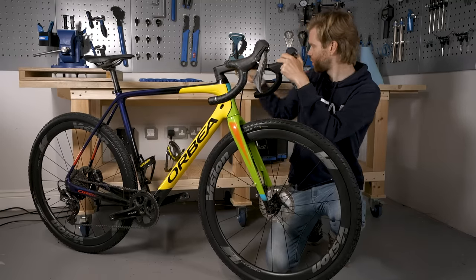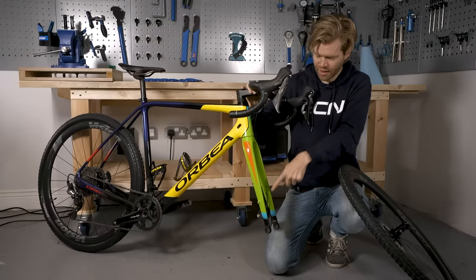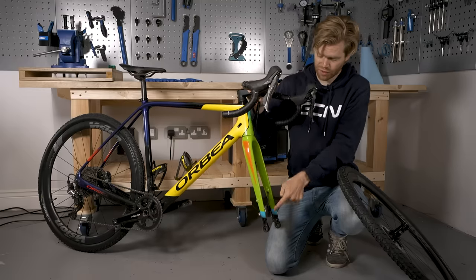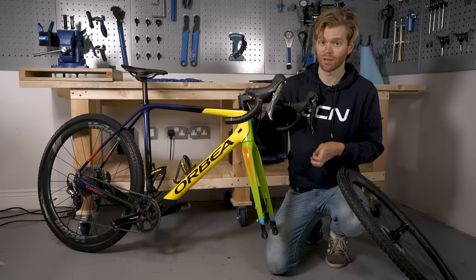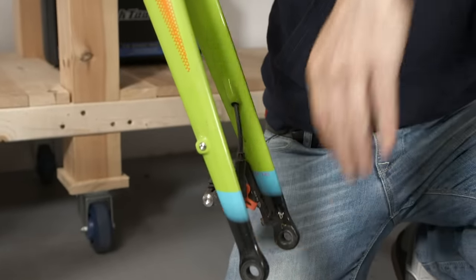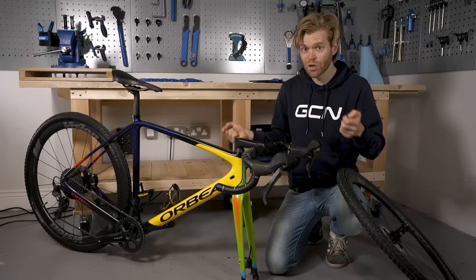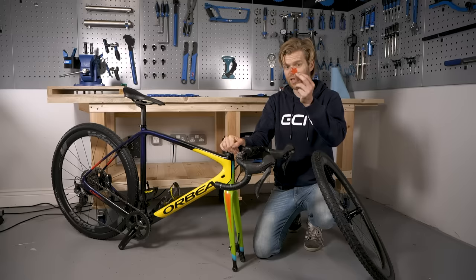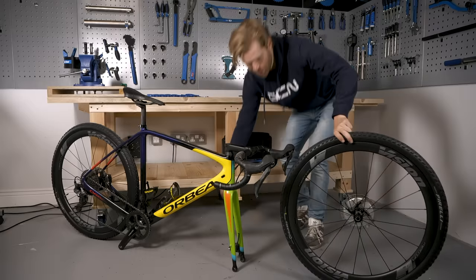With the through axle removed, simply lift the wheel out of the bike. An important thing with a disc brake bike and hydraulic calipers is that you should never depress the brake lever with the wheel and rotor removed from the caliper, as this will cause it to shut and you'll have to prise it open manually. A good thing to do is put little stoppers in the caliper with the wheel removed, especially if you're transporting your bike. If you don't have stoppers, a folded-up business card works just as well.